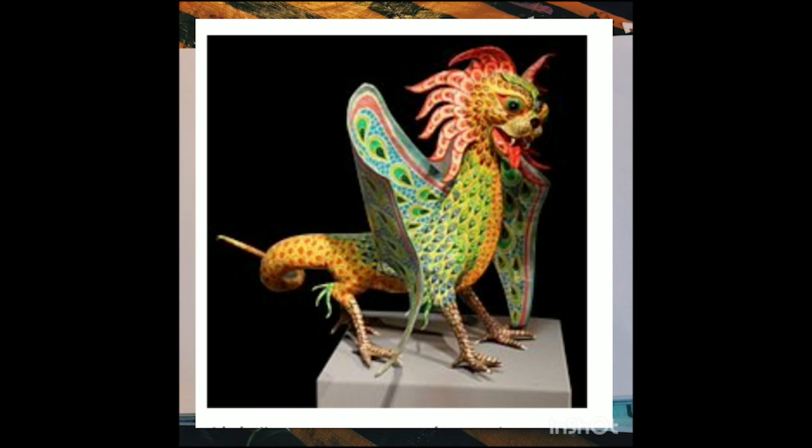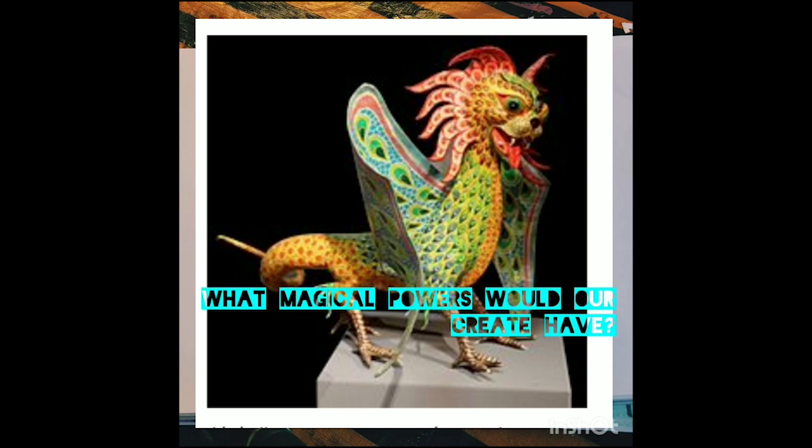For today, I want us to draw and fantasize and imagine our own mythological creature or alebrije — what it would look like, and what magical powers that animal would have. Think of all the beautiful animals I just showed you. You can mix them up: a unicorn with a dragon, a lion with a unicorn, anything you like. Follow along with me as I sketch out these animals, then try to twist it to make it your own. I also want us to write about what magical powers our mythical creature would have.